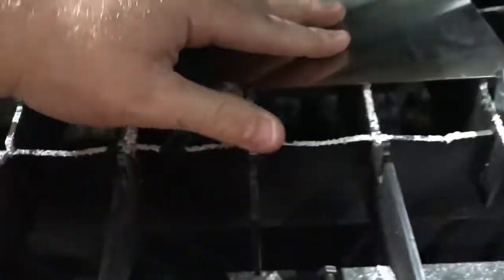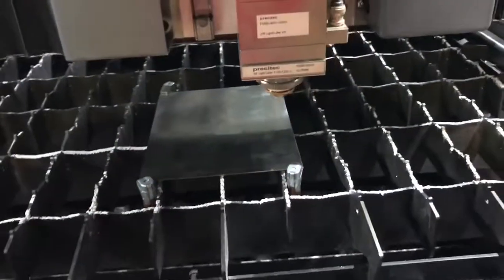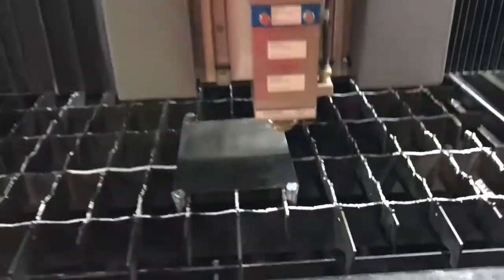These clamps help give the sheet a little bit of weight and apply pressure on the slats so the gas doesn't move this little small strap around. The tip of the laser has got a little laser pointer to help me find the appropriate zero-zero.